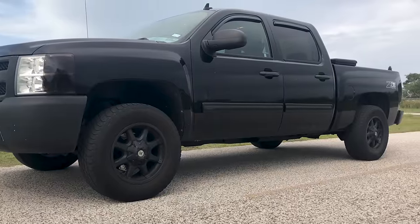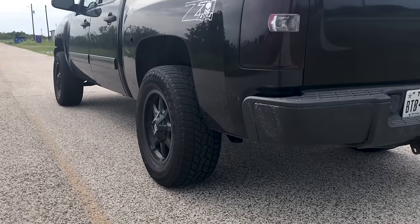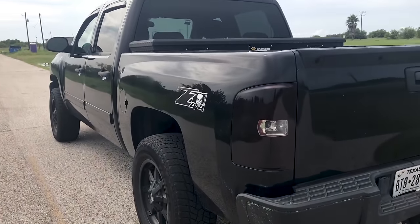My truck is heavy — it's a crew cab with a toolbox, all-terrain tires, and moderately heavy wheels, so it's not going to set any land speed records. With that being said, let's look at the zero-to-60 with the stock torque converter.